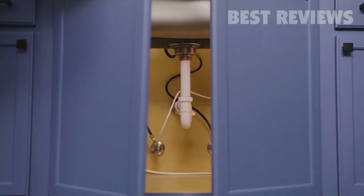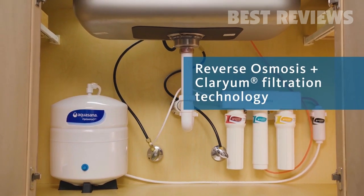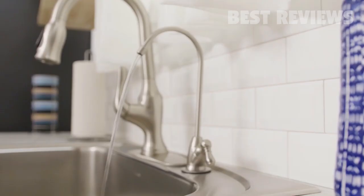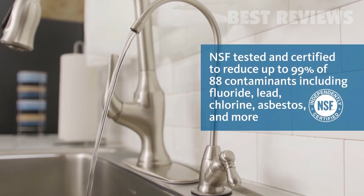As seen on the Today Show, this system brings together the two best filtration technologies — Reverse Osmosis and Clarium Filtration — for optimum health and hydration. Bring home the peace of mind that you're reducing up to 99% of the contaminants you worry about.